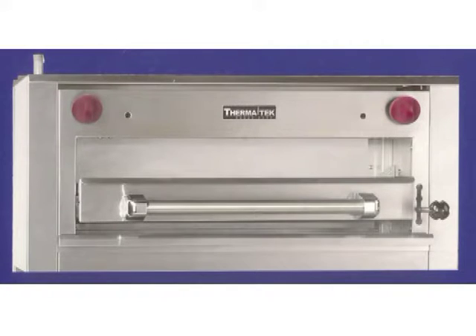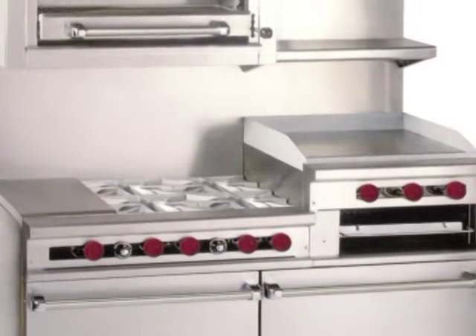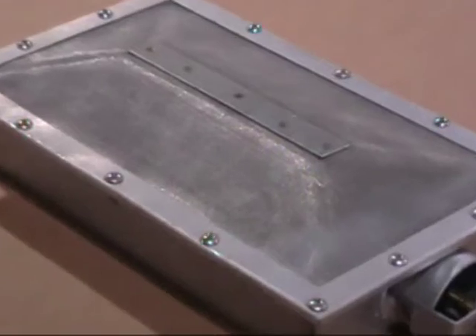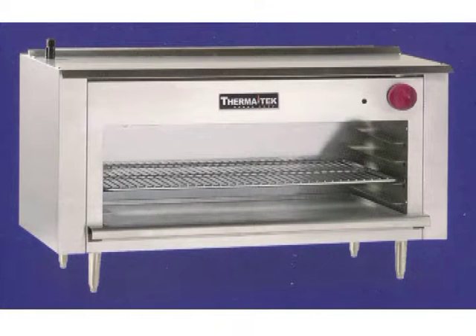For even more cooking versatility, add a salamander — that's an alloy steel infrared broiler with an adjustable rack. We use an alloy steel screen burner because it's much more resistant to the failures seen with other brands' ceramic-based burners. Or select a cheese melter from 24 to 72-inch width for your French onion soups, grilled cheese sandwiches, hoagies, and tacos.